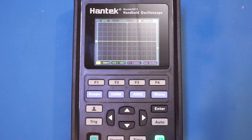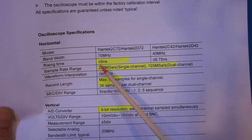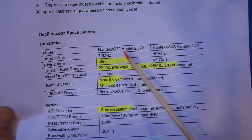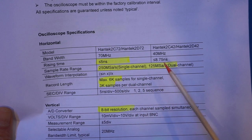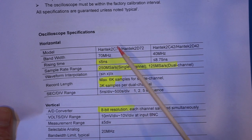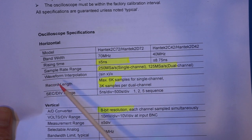Let's first take a look at some of the specifications of this oscilloscope. The 2D72 has a 70 MHz bandwidth and the rise time is 5 nanoseconds. The sampling rate is 250 mega-samples per second for single channel, and that drops to half if you are using dual channel. That should give you about 3-4 data points for sinusoidal at the maximum bandwidth, which is more than sufficient from a sine wave interpolation perspective.